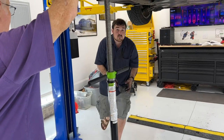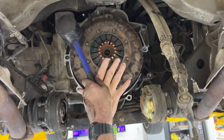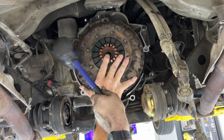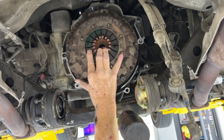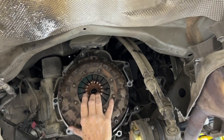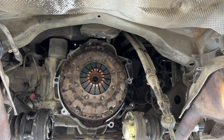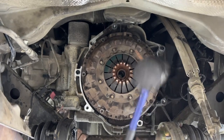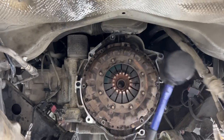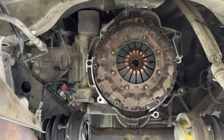Give it a little bit of smackage. It should pop right off — just a little tap, tap, tap right into your hand. You missed all his fingers. Harder taps. I don't want to mar the flywheel, but I'll just whack it a little harder. Got ourselves some galvanic corrosion there.